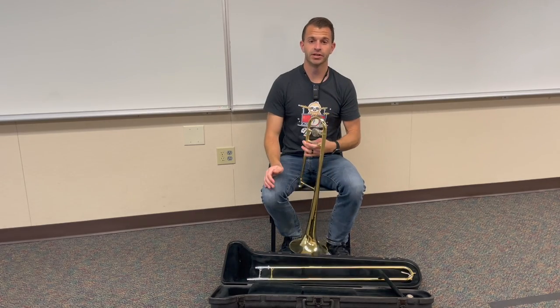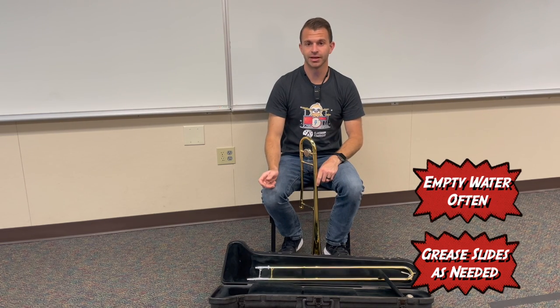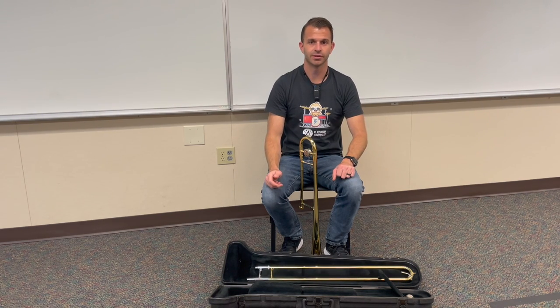The main tuning slide — you only need to do that as needed. Your trombone slide, you'll need to grease that as needed as well. Your water key, you're going to want to do that multiple times a day. Make sure that you're taking excellent care of your trombone, memorizing how to build it, and taking good care of it while it's in its case, and it'll last you a long time.